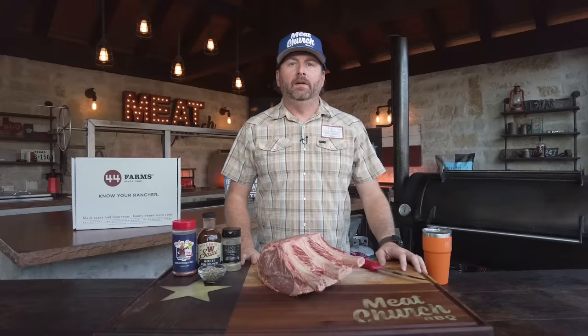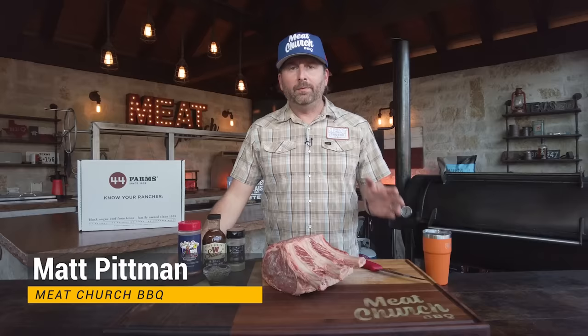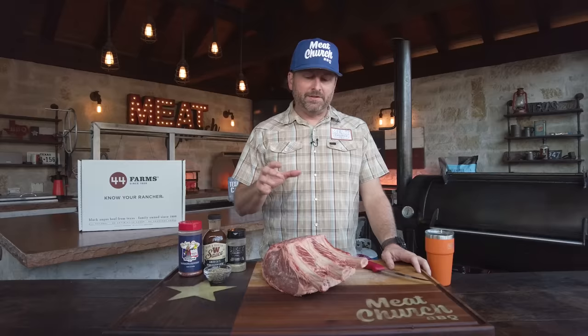Prime rib is one of my absolute favorite things to make at the holidays. Growing up, right after I got out of college, we'd go to Vegas and have the $5.99 prime rib buffet. There's just something special about it — it was a super special meal to me no matter when I had it. There are lots of different types of prime rib, but first let's talk about what it is.